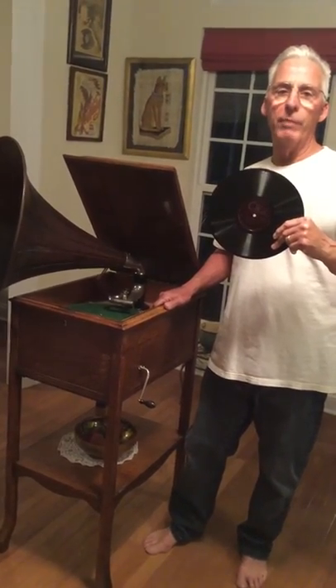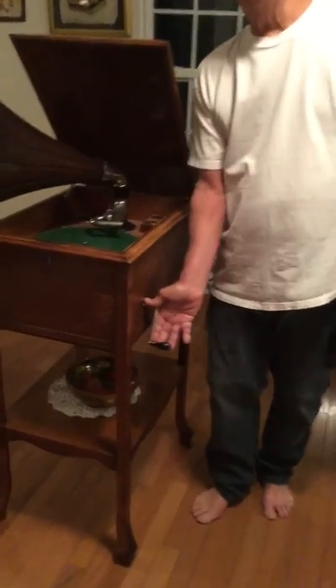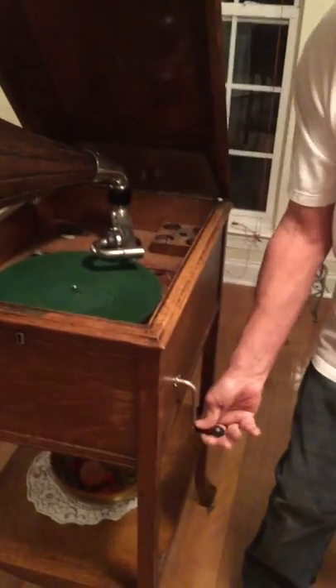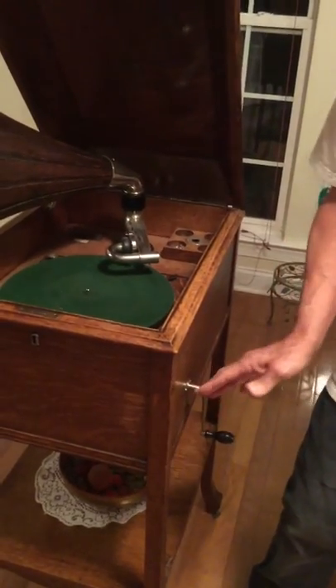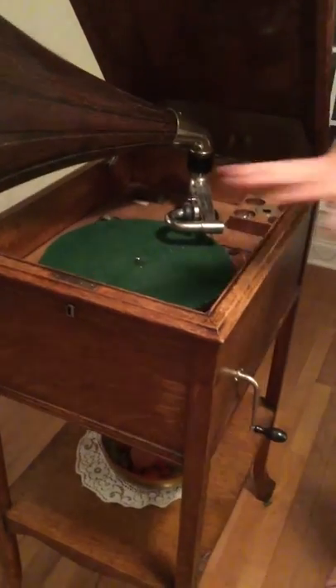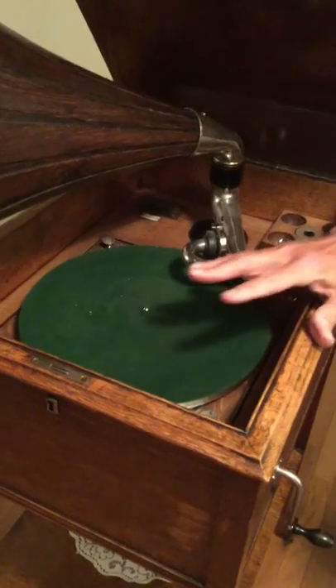Tonight I'm going to show you how to run a phonograph 78 record. This is the crank. You always crank the phonograph to the back of the machine like that. Crank it all the way up until it stops or gets really hard to crank. After you've played records for a while, let the machine run down all the way to take tension off the spring.